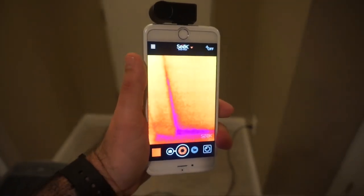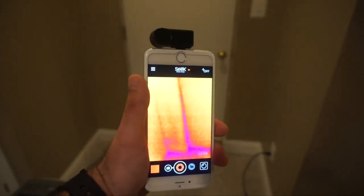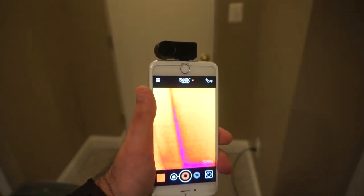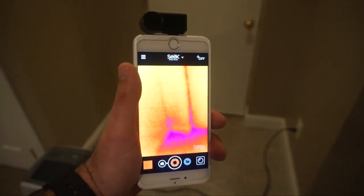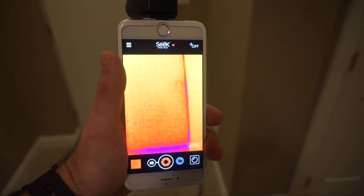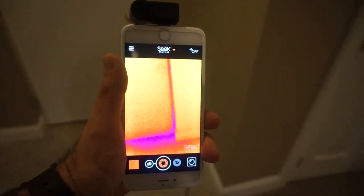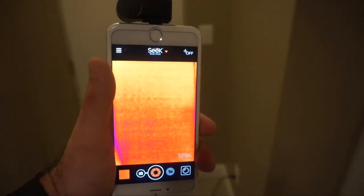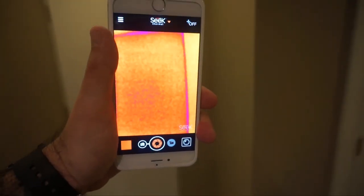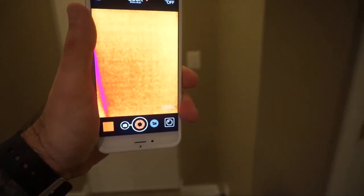If you want to identify where heat is escaping in your house, you can use the Seek as well. I'm at the back door to my basement and you can see all the cold air coming in from outside. You can see the insulation is pretty poor around that area. As I go up it's not as bad, but there's still some blue where the cold air is coming in.